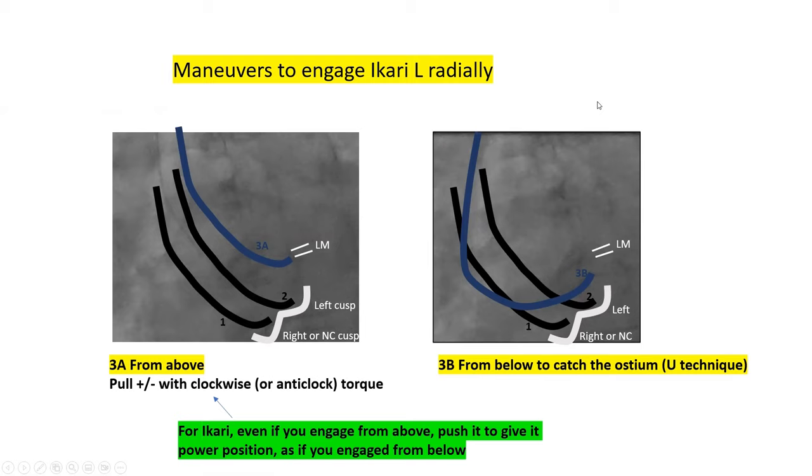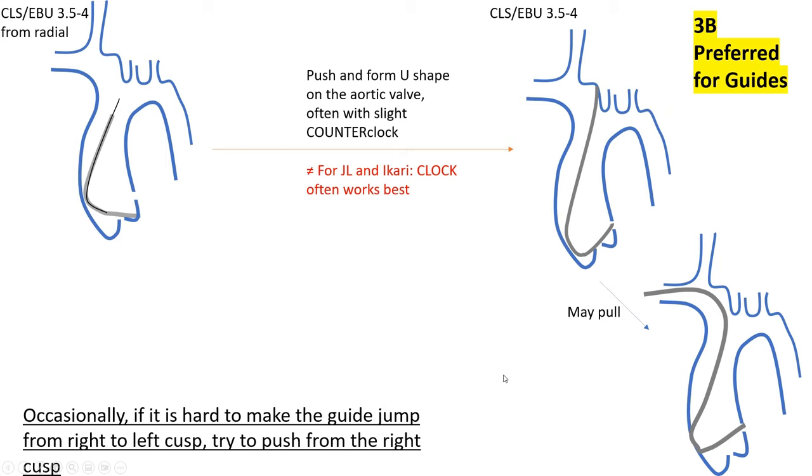Now, engaging the Ikari left: after jumping to the left cusp, you can pull with clockwise torque to engage from above (3A), or push with clockwise torque to engage from below (3B) — the loop or U technique. Importantly, even when you engage Ikari left from above, you don't keep it in that position — it gives very poor support. You must push it to make it U-shaped and looped from below even if you initially engaged from above. This is the opposite of EBU, where after engaging from below you can pull to make it look from above. With Ikari left, even if engaged from above, you must always push to the looped from-below configuration.